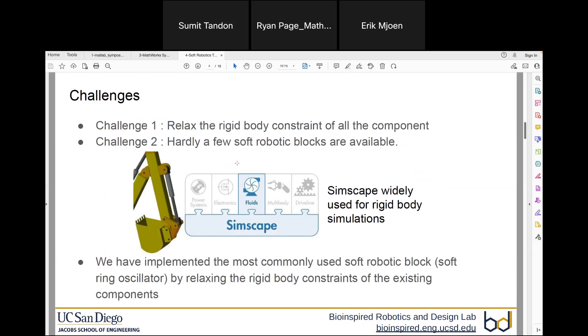The first challenge is that MATLAB SimScape has many components, and we have focused on the fluid side of SimScape because most soft robots are powered by fluids. Most fluid SimScape components have the inherent assumption that they are rigid bodies and cannot be deformed. But a primary aspect of a soft robot is having deformable bodies, which breaks that assumption, so there is a need to overcome this challenge.